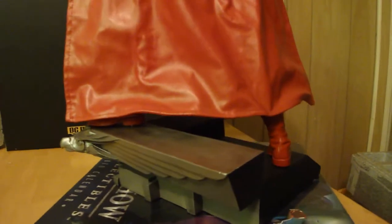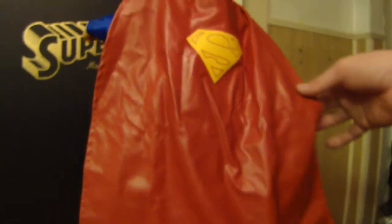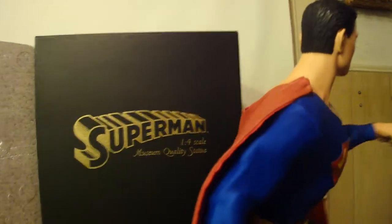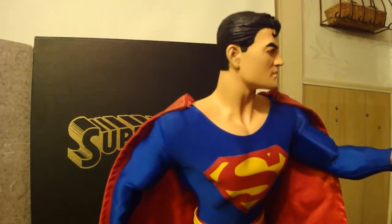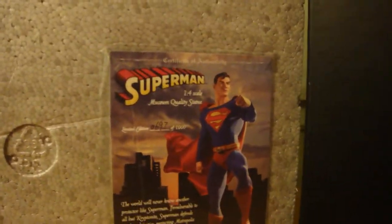I had to stand the statue up so it would stay on the spinning base. I just love the cape — the cape is wired so it's fully poseable — and leather. Love the S on the back of the cape. Just a nice piece of Superman. This is a limited edition, 697 out of 1000.